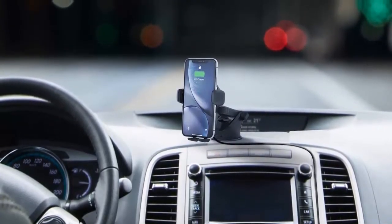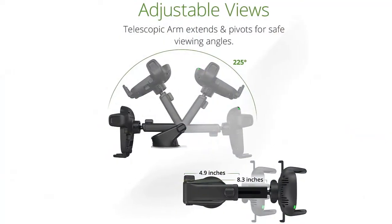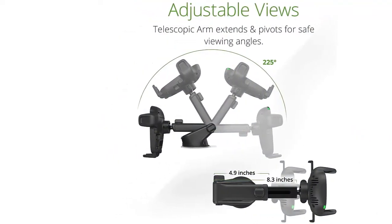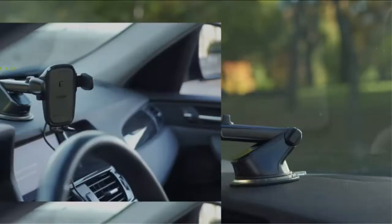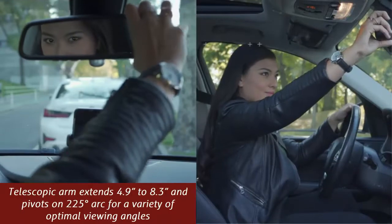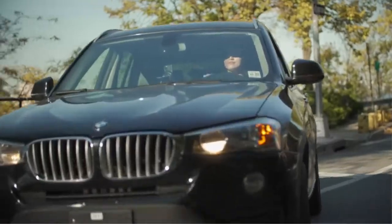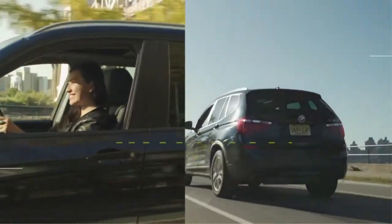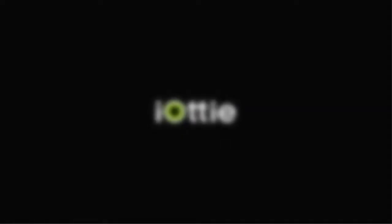Designed for performance on the road, the Easy One-Touch Wireless 2 features a new durable telescopic arm that extends and pivots to provide safer viewing angles in vehicles of all sizes. Installation is made simple with a strong suction cup that attaches to the vehicle's dashboard or windshield. The Easy One-Touch Wireless 2 from Yachty delivers power and convenience on the road for a safer driving experience in any vehicle.